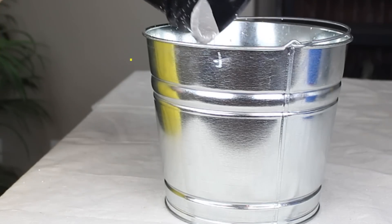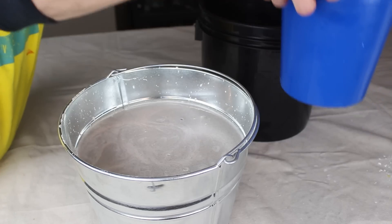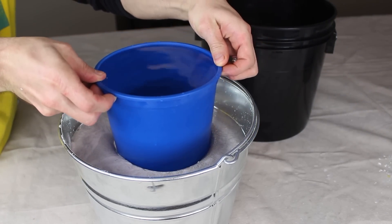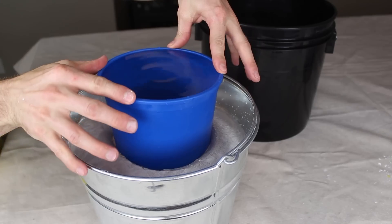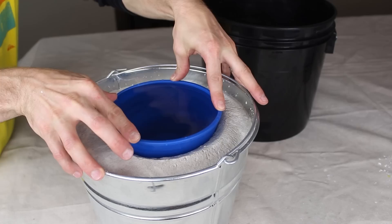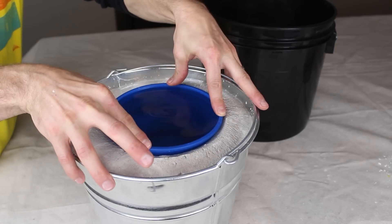There should be just enough fluid to fill the bucket about 3 inches from the top. Now if we bring back our plastic measuring bucket, we can use it to form the centre of the foundry. I filled my bucket with water to give it a bit of weight, but anything like sand or rocks will work as well. You can see that as we push the bucket into the centre, the mixture rises upward but it doesn't spill out.